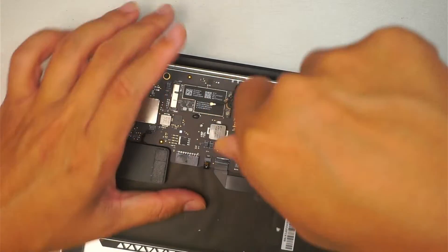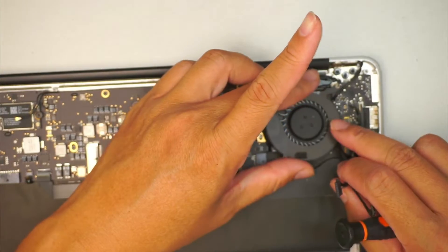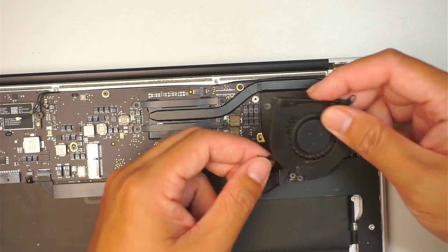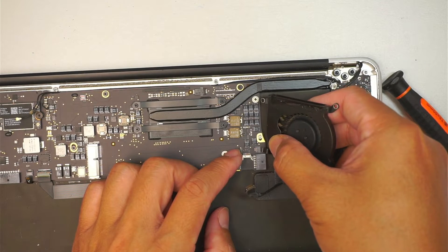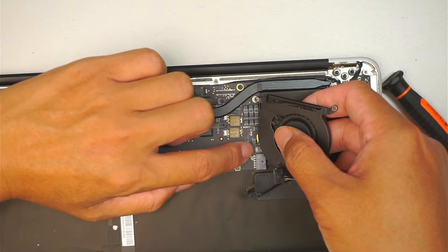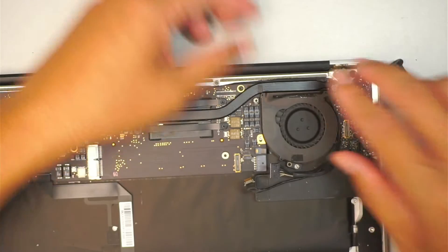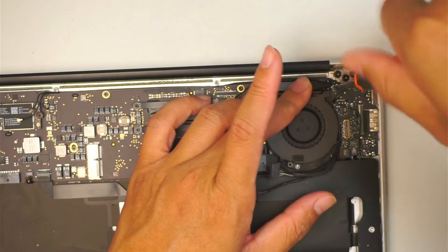Last but not least, that is the final screw. Let me find the CPU fan and go back on top of it. What I like is to make sure that I have the flex cable installed first — make sure the clipper is open. Slide this little cable all the way to the connector and then press it down using the clipper, clipping it down. Now I have the CPU fan installed correctly. Position it and have the screws going back on top.